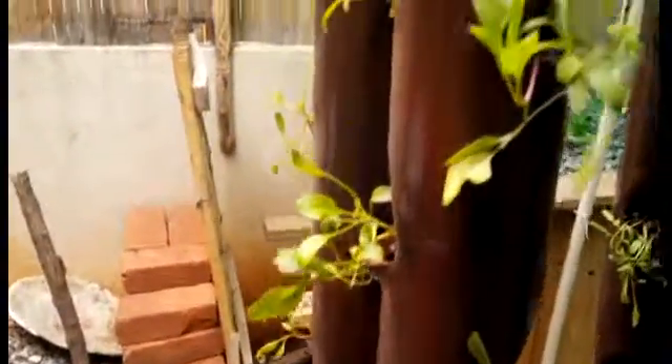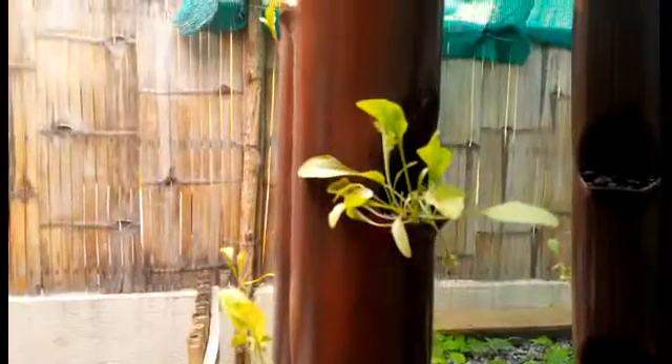Hi folks! A quick update on the vertical garden. It's been 2 weeks. Look at those — they have really started to grow well. There's lettuce, all season greens. The system is working really beautifully.